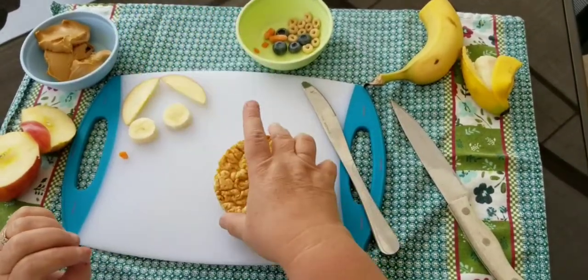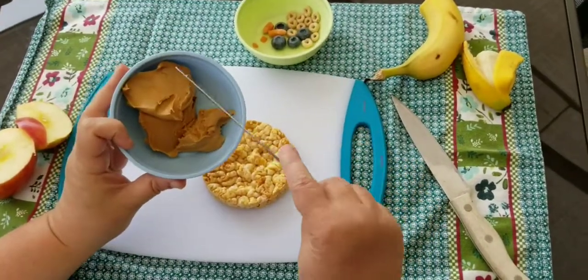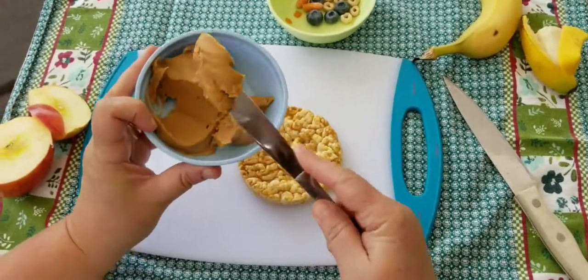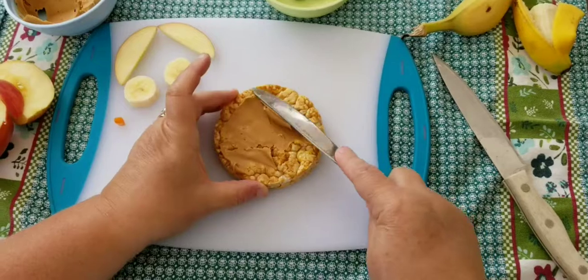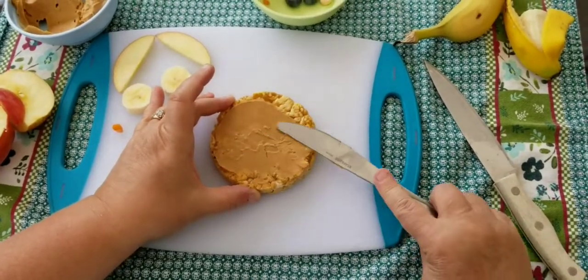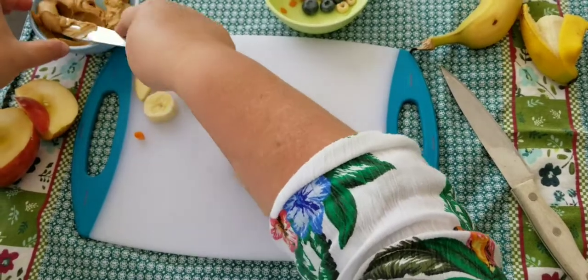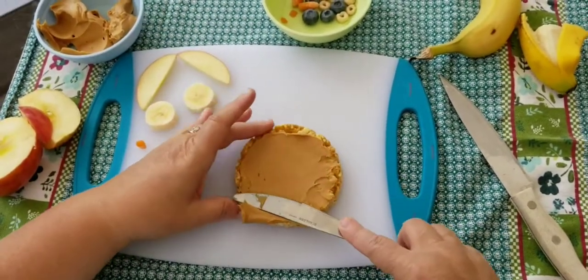Now we're going to take our rice cake and put our nut butter all over it. You can take your knife and spread your nut butter all over your rice cake — you want to get it covered. This is going to be the body of your owl.